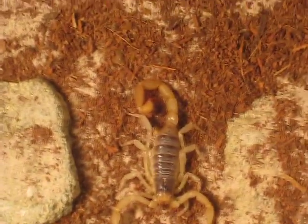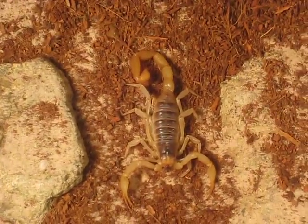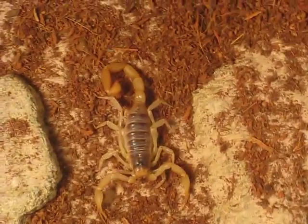That's pretty much housing. You can give them rocks and decorations for hides — it's not that bad. These guys aren't communal, by the way, so do not try to house more than one. Most likely you're going to have problems — cannibalism.